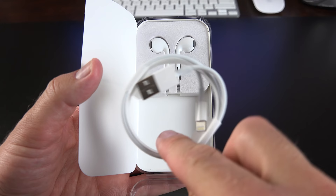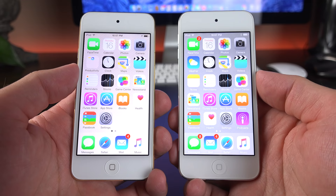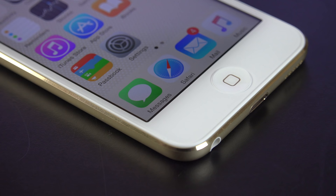We also get a set of EarPods, which are the cheaper variants. They do not include a remote control and microphone like the one on the iPhone, and we also don't get that carrying case like the iPhone. Taking a close look at the design of the iPod Touch, it's pretty much carried over here — very familiar Apple language. It looks like the current iPads and very similar to the iPhones.